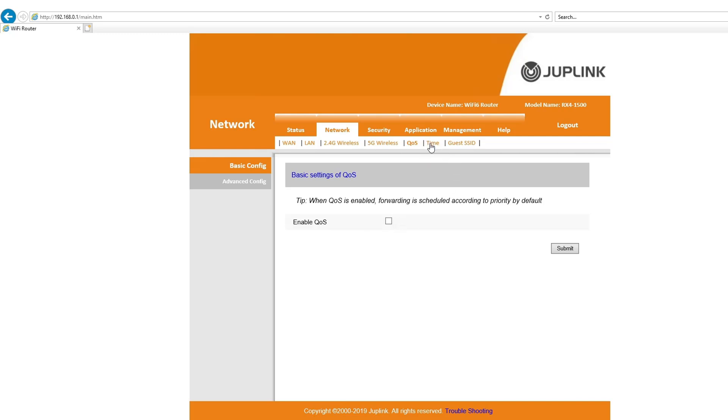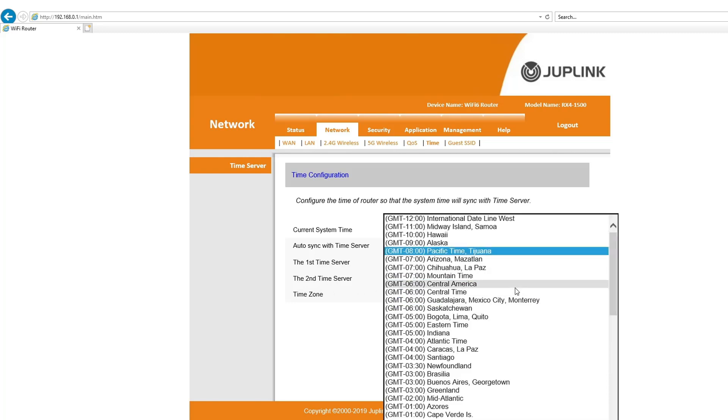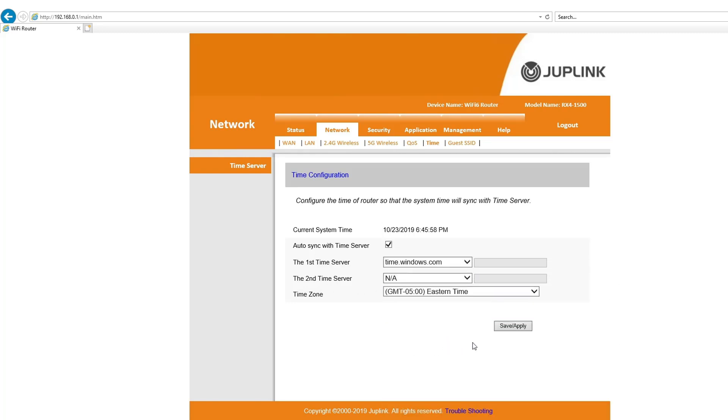You can enable QoS, but I normally leave it off — I find I run into more issues with QoS enabled than without it. There's also a time configuration section where the system will sync with time servers. I noticed I was in the wrong time zone, so I went ahead and set it to Eastern Time and saved.